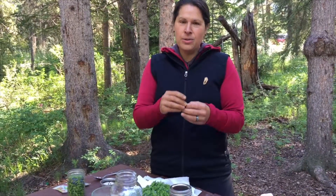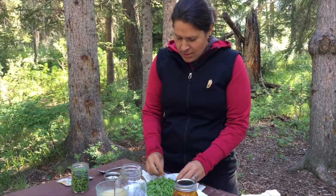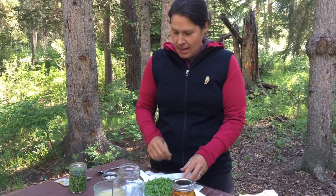They're high in vitamin C, just like all of the tips that are around right now. They're high in nutrients. They help digestion. They help all kinds of stuff. So we're getting to know a little bit about the tips.